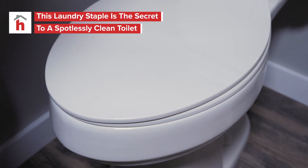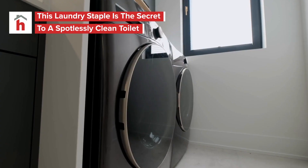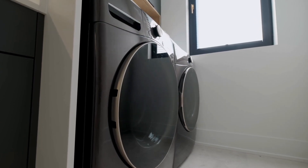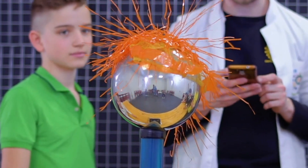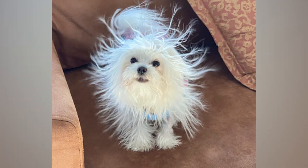If you have trouble cleaning up the dust and hair that gathers on your toilet, look no further than your laundry room for the answer. Dryer sheets work great for picking up dust because they are designed to absorb static electricity, and they'll help make the chore of cleaning your bathroom much easier.